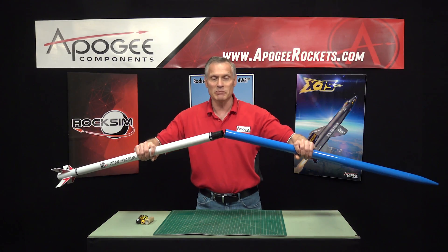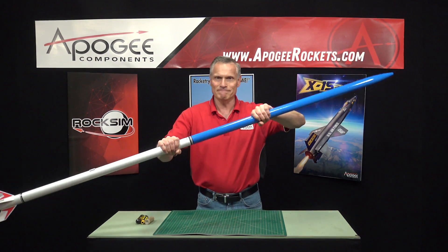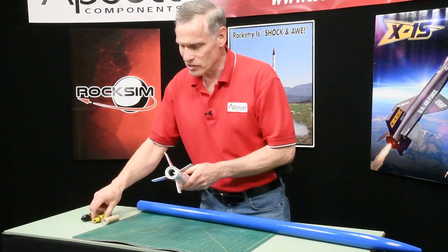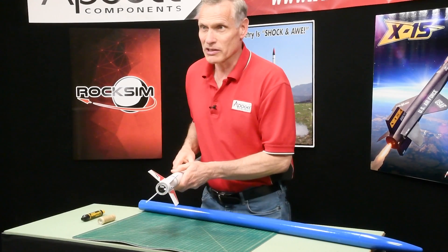It's based on the Estes BT60. It has a regular engine hook for engine retention, so you'll just slip your rocket motors in and it locks right in place — just like that.